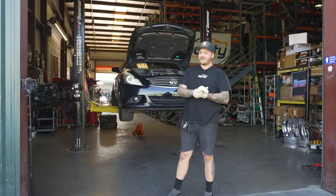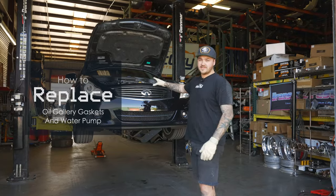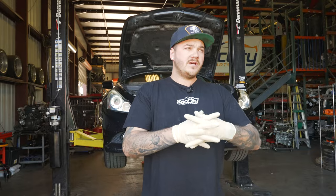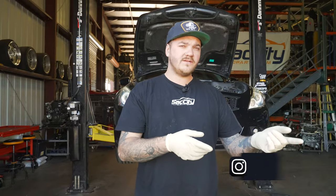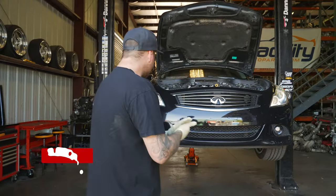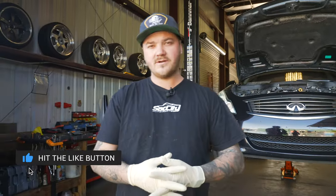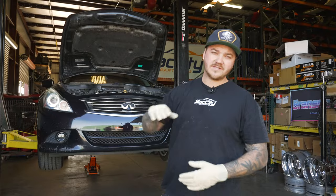All right guys, today on this episode of How-To's we are going to do the gallery gaskets on this water pump. This is a 3.7 VHR — VHR, HRS, VHRS, they're all the same for doing gallery gaskets, even DE's, but DE's require a different gallery gasket. This is a 2012 G37, non-S, just a base G37. It's a VHR and it's a co-worker's car. He says he got a little coolant leak in the back, so we're going to check that out too.